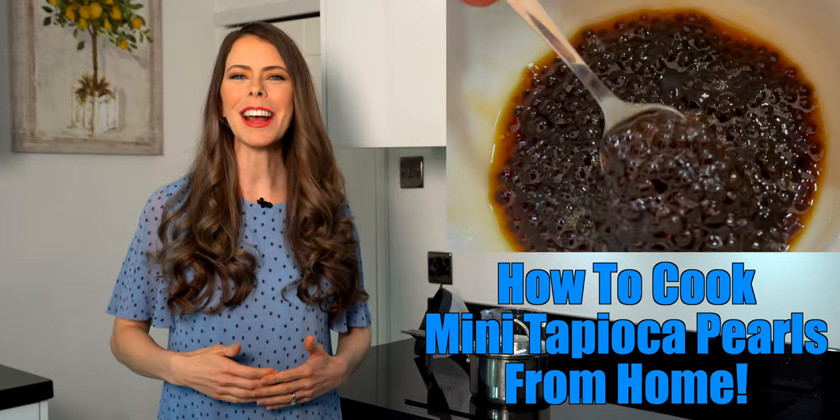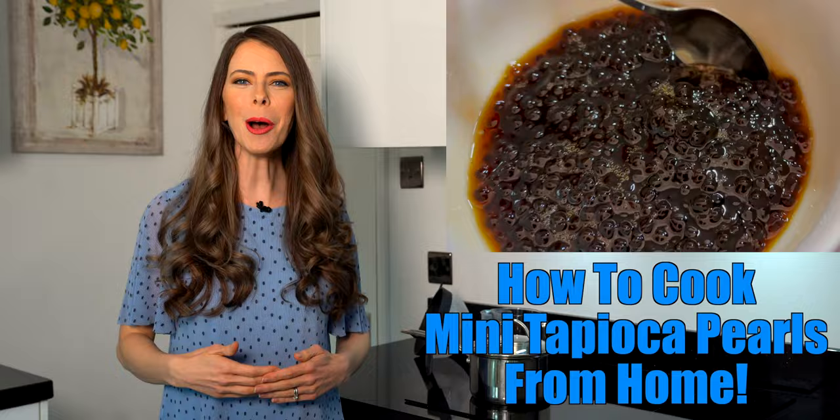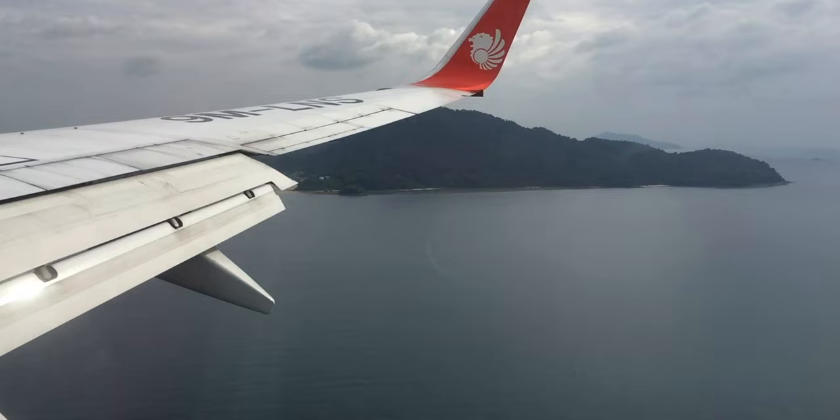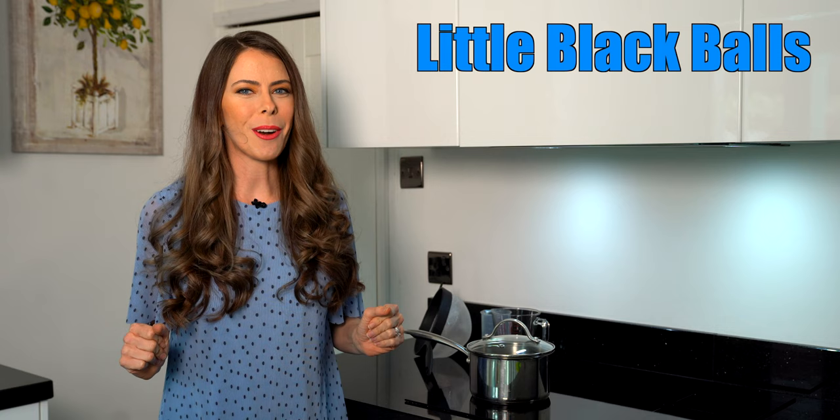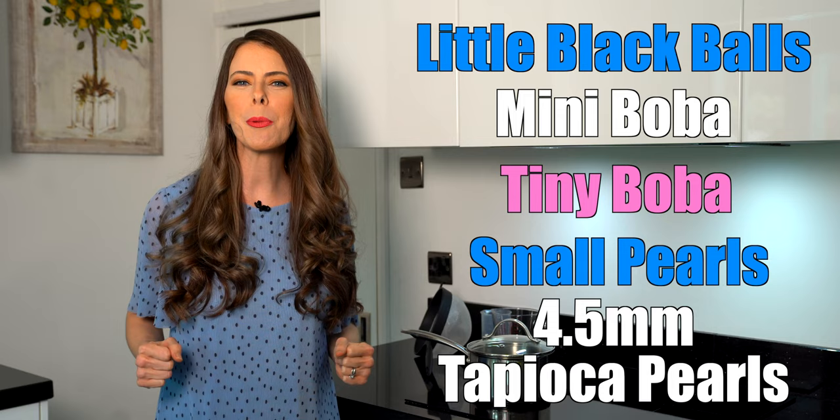Today you're going to learn how to cook mini tapioca pearls for bubble tea from home. These little black balls may also be known as mini boba, tiny boba, small pearls, and in the industry as 4.5 millimeter tapioca pearls.